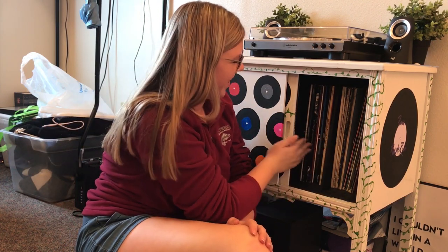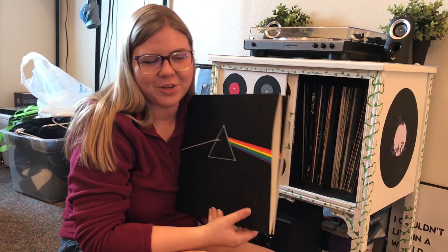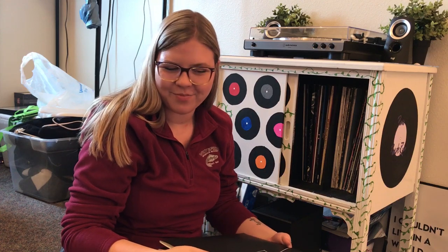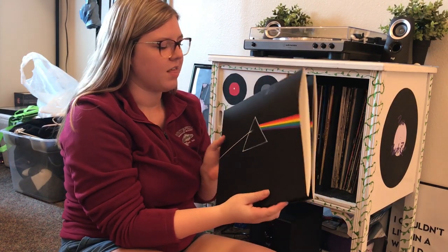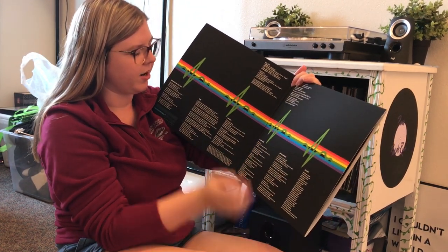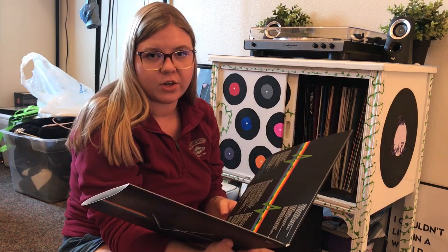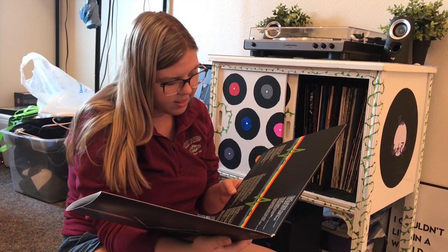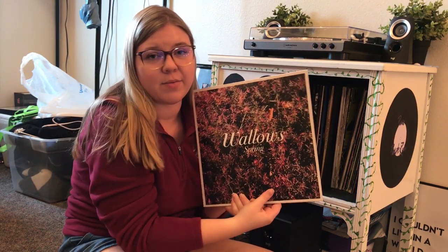Starting off with the new ones — Dark Side of the Moon by Pink Floyd. I love this album. In my last video you would have seen me pull out my other Dark Side of the Moon vinyl and realize it was missing — turns out my brother stole it and will not give it back. So I gave him the old one and bought my own, which is fine because it's brand new. This one opens up, it has the design inside, all the songs and lyrics in there. My favorite songs are Time and Us and Them.